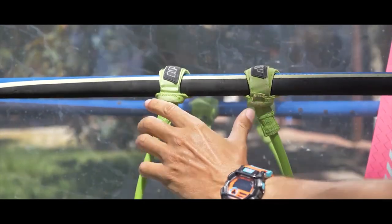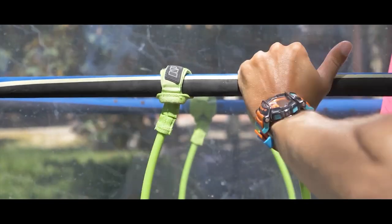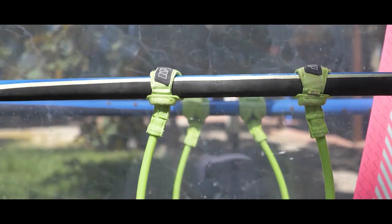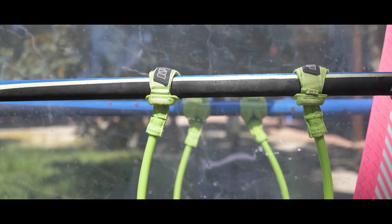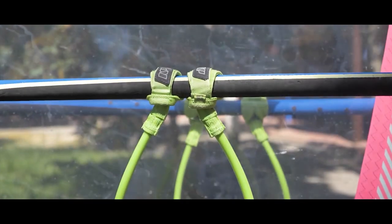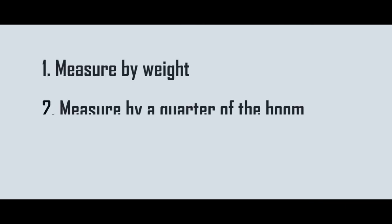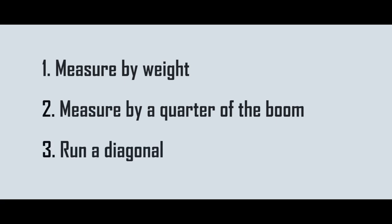The distance between the ends of the line on the boom should be equal to the width of your fist. On sails over 7 square meters, you can place the ends wider than one fist, and on sails less than 5 meters, you can leave just 2-3 centimeters between the lines. How to find the power center of your sail without going out on the water? There are three options I recommend: first, measure by weight; second, measure by a quarter of the boom; and third, run a diagonal across the sail.